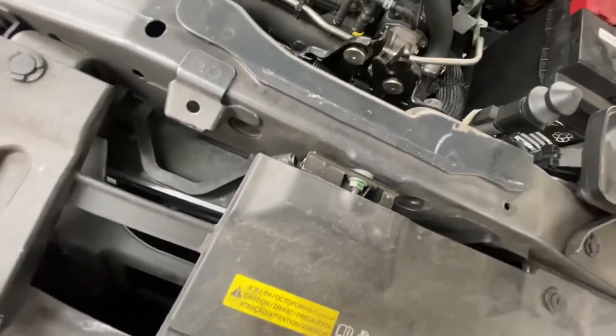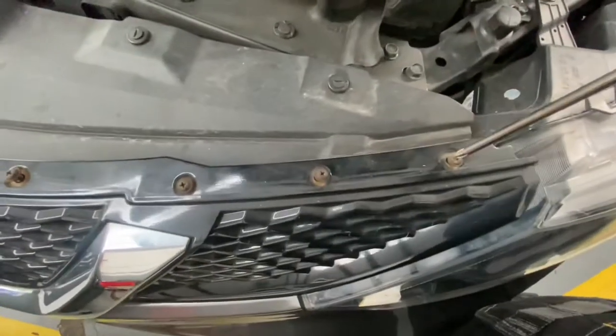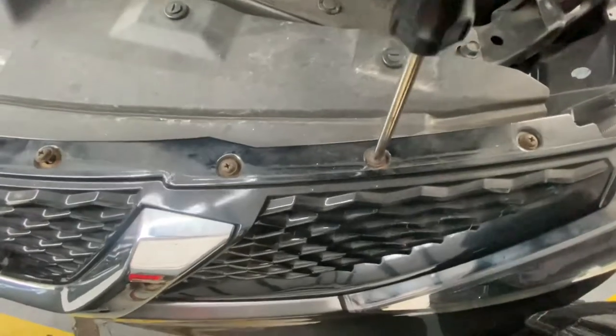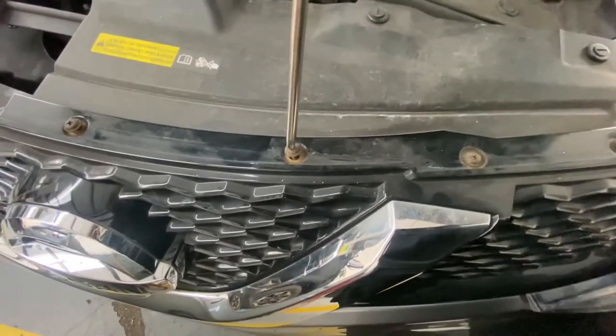Then put the screws back in. First thing to do is put these plastic clips on - just line them up. There are four of them. Then just put these screws in - catch them one hand first. As you can see, you can move this around a bit as well if you need to find the holes properly or lift it up. Just tighten them up now - use a manual screwdriver, one of those battery powered ones would work but these are plastic so do it on manual to avoid overtightening.